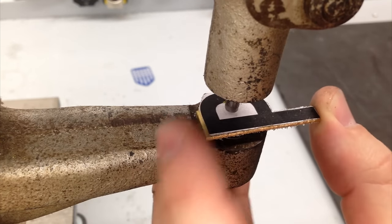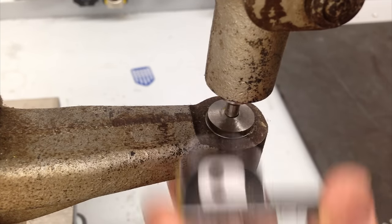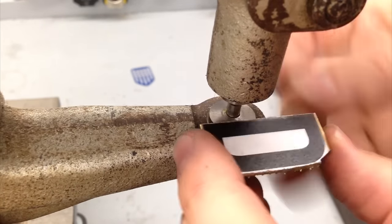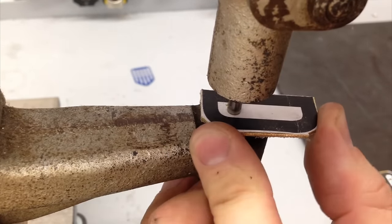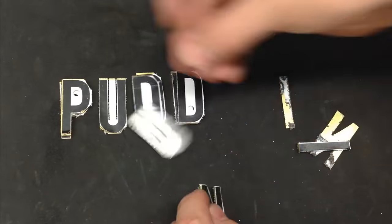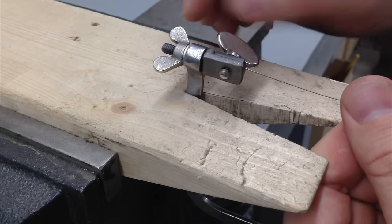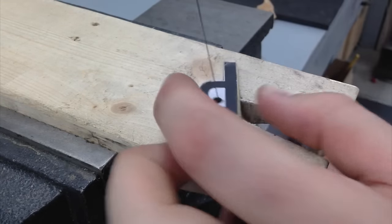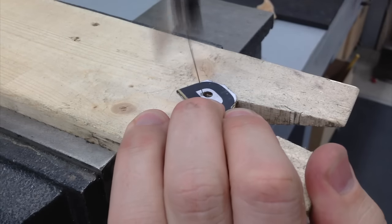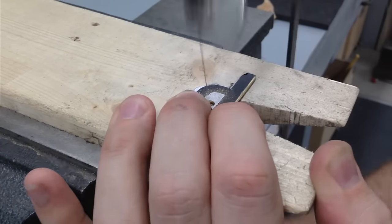Now I use my punch to pierce a couple of quick holes so that I can cut out the center of these characters with my jewelry saw. I can see it coming together already. I use a stick of beeswax to apply a little bit of lubricant to the saw blade. I like to use 81 tooth-per-inch blades when cutting out the inside of a small piece — it leaves a smoother edge and requires less filing and sanding.